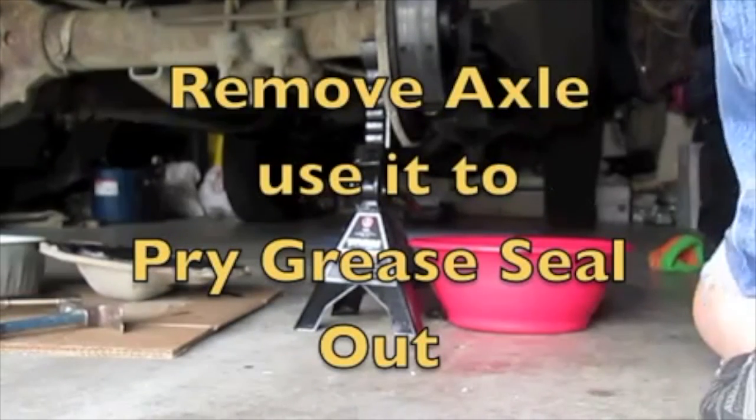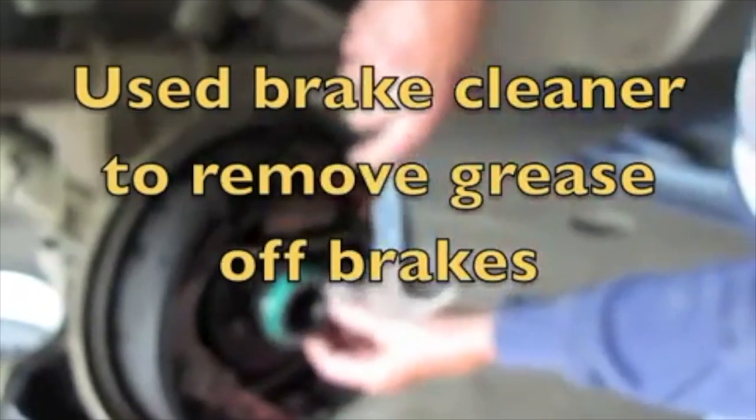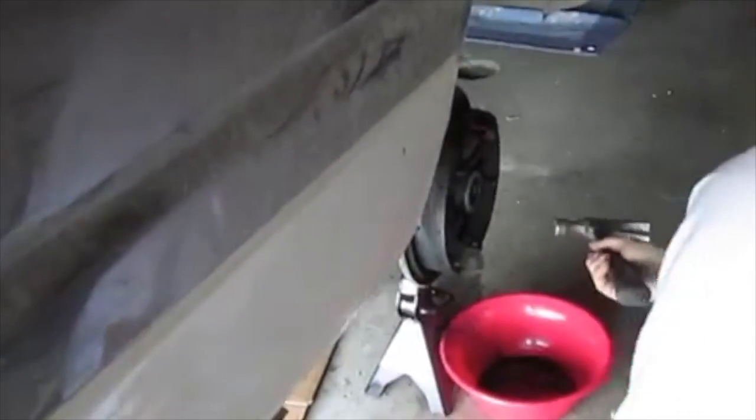This is how you get the seal out — use a screwdriver, but this is what I do: just stick it right there on the edge. Be careful not to hit your roller bearing in there. Now we've got to clean this up. They do sell seal drivers — they put a board on here.